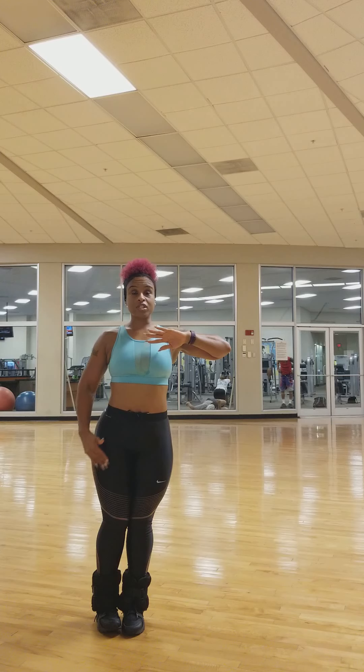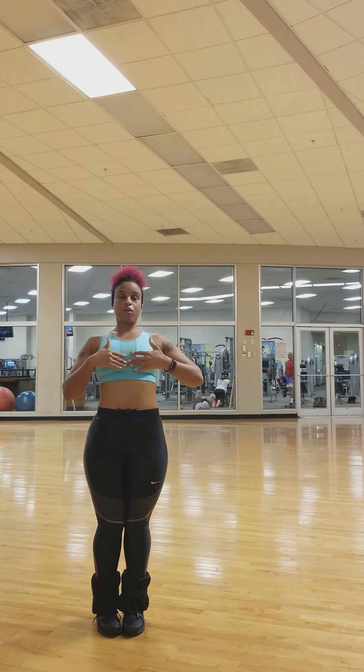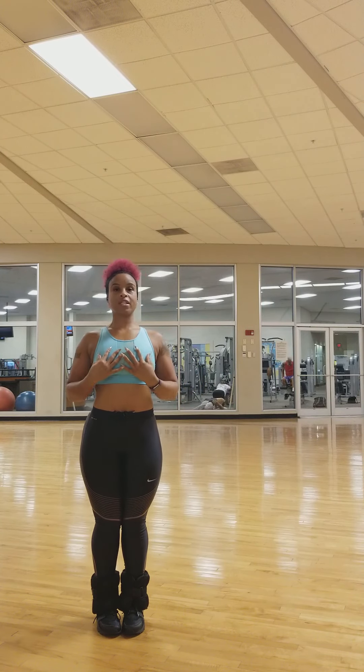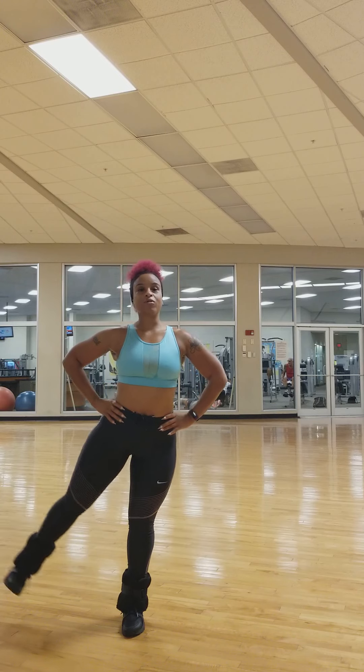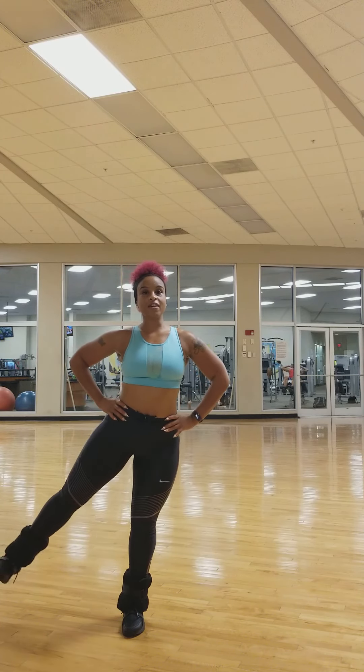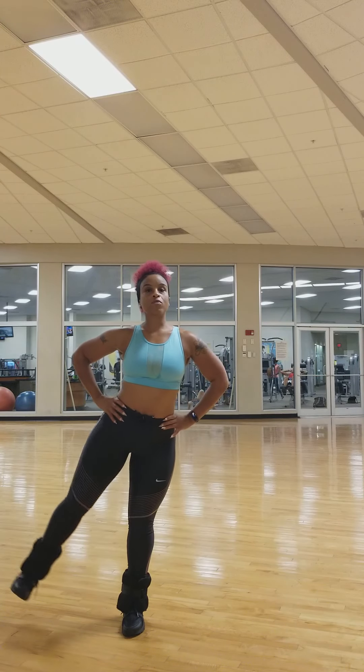Keep your body straight ahead — I don't want you to lean too far forward or back. Just straight up: shoulders down, chin up, abs engaged. We're going to kick out to the side, and when you get there, give that glute a little squeeze, then back down.